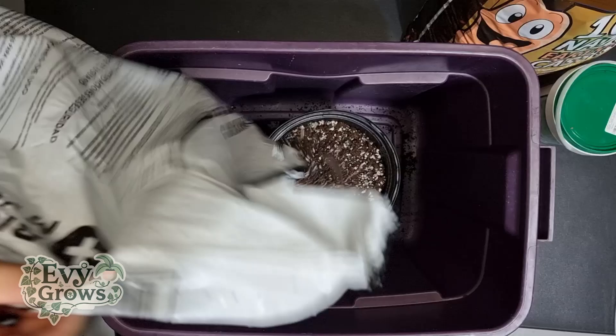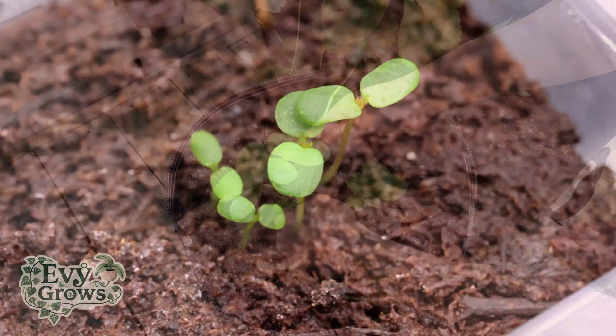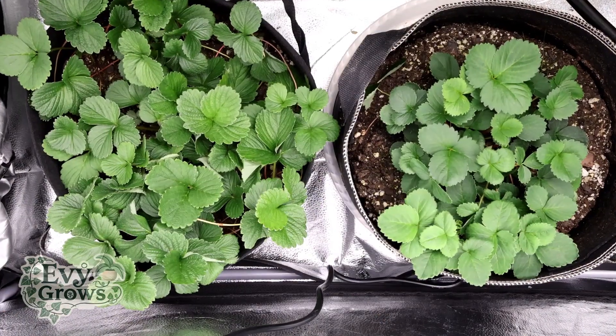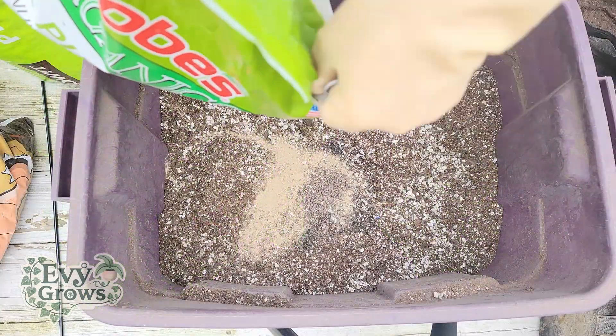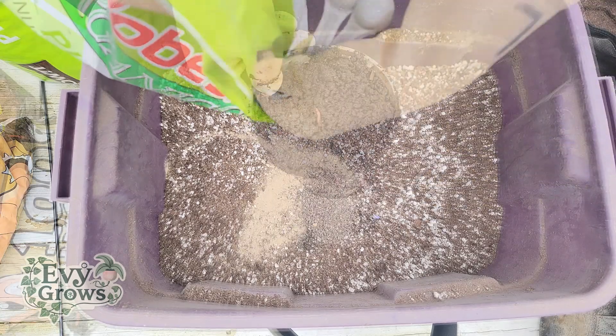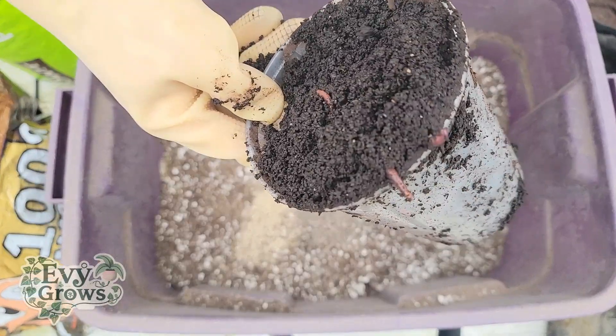Since it's low on nutrients, this mix is perfect for either seedlings or clones, but as plants get bigger you're going to want to add nutrients. This is not organic, but since it has mycorrhizae you can add organic nutrients and worm castings and the mycorrhizae will break it down.